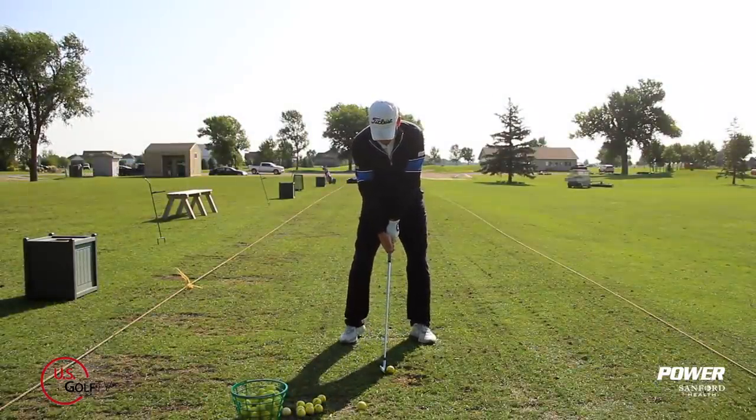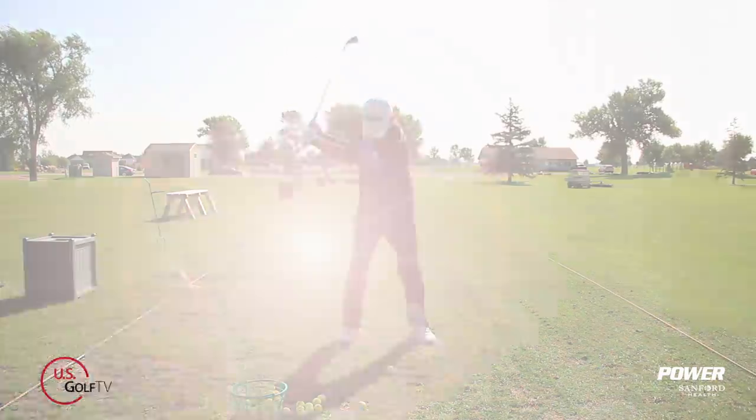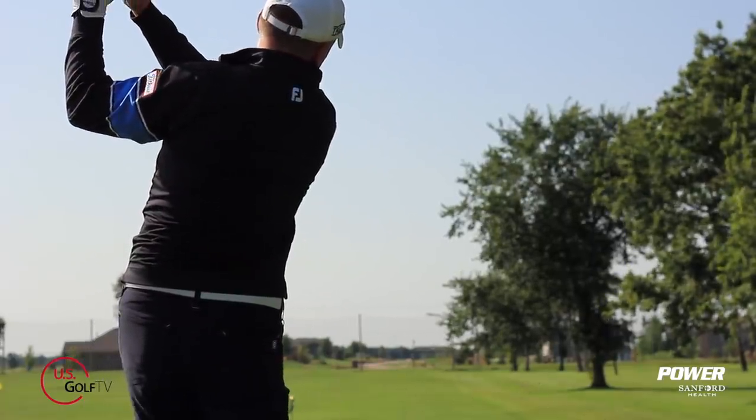Have you ever thought that your golf swing might be doomed before you've even moved the club? It very well could be because it could be in your setup. Today we're going to talk about the proper setup and how it can actually improve your golf swing without even moving the club. I'm PGA teaching professional Todd Cope, director of instruction for US Golf TV and the Sanford Power Golf Academy. In most lessons that I give, most faults I see in the golf swing are a byproduct of a bad golf setup. Today I want to do a deep dive and give you the three components that are key ingredients to having a good setup so you can get the most out of your golf swing.